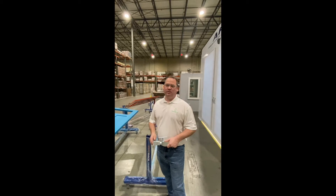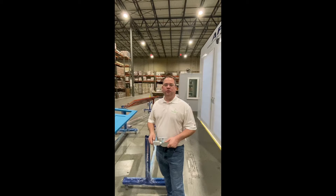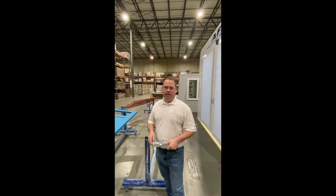Hi, I'm Ty with Total Finishing Solutions. Today we're going to show you the startup of a new door painting line for one of our customers.